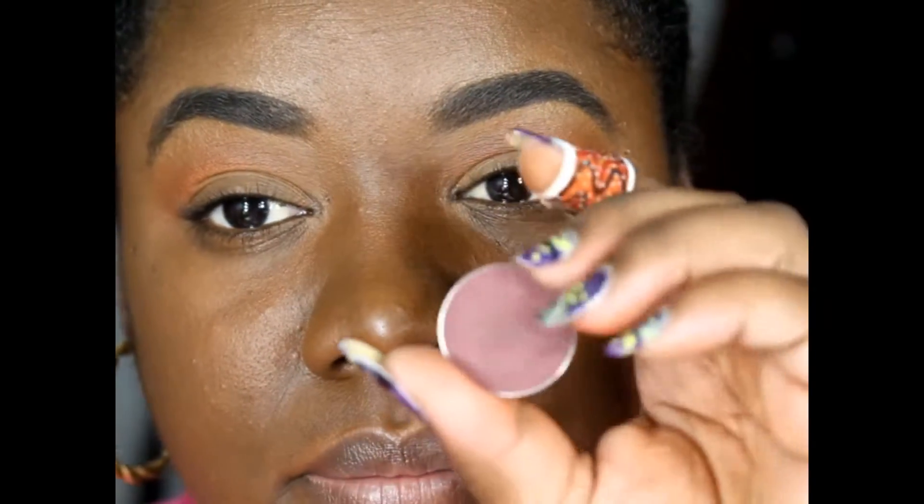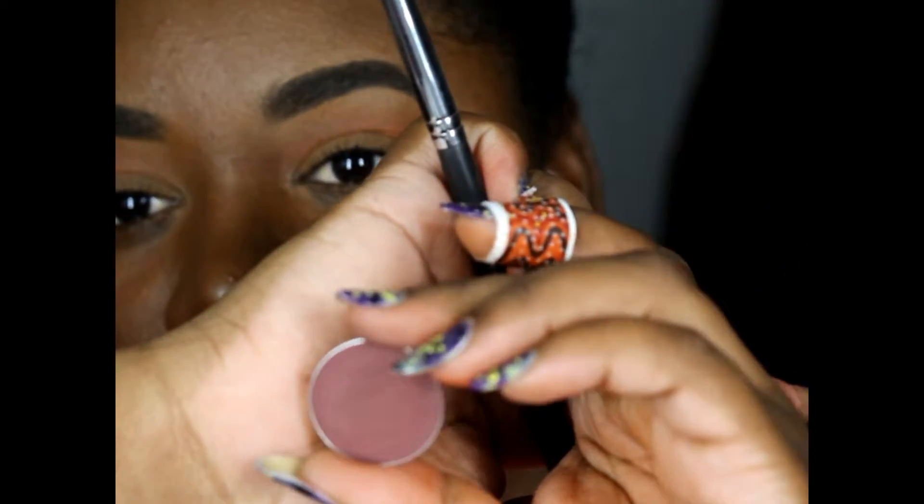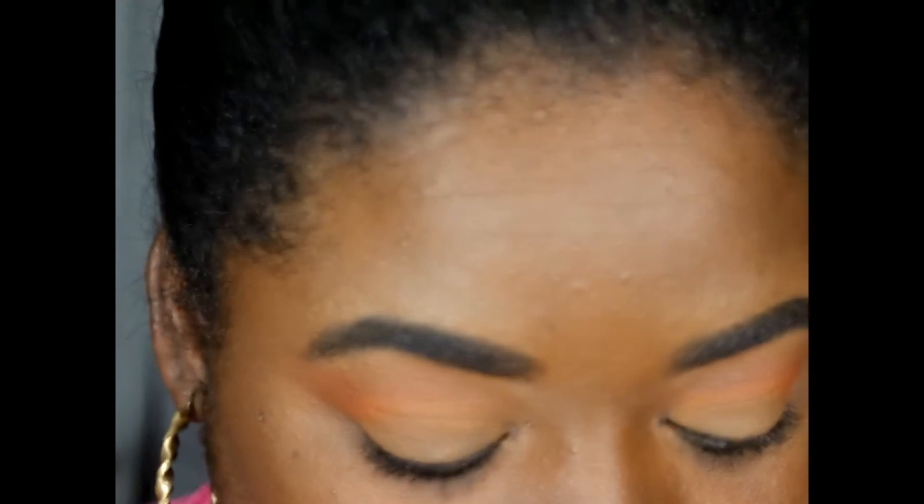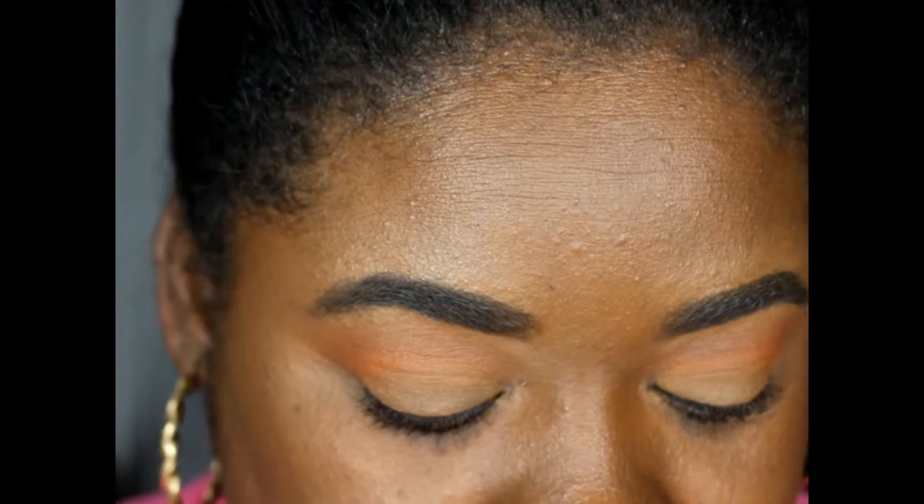Next I'm going to take the shade Cherry Cola and place that right by Morocco.